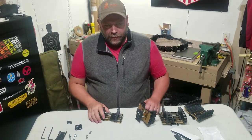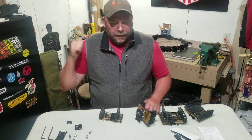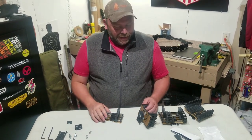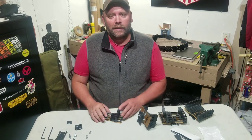Hey guys! Mail call! Just got a notification — I'm at home doing some office work. I own my own business and have an office in my basement. I was just taking care of some invoicing and had an alert that a package was in my mailbox, and I knew exactly what that package was.